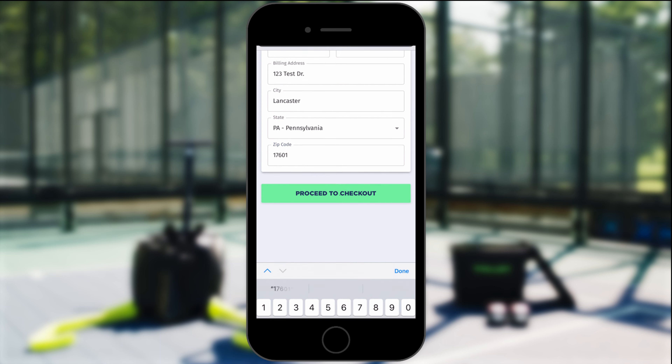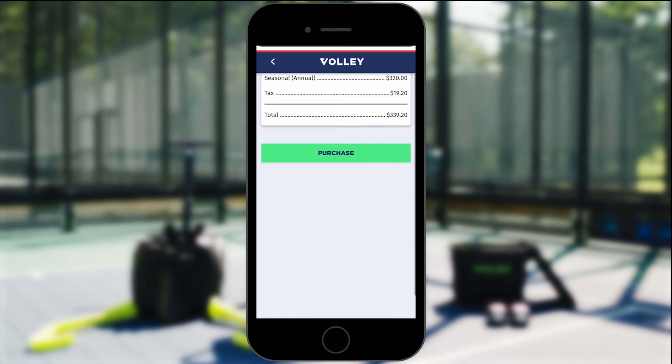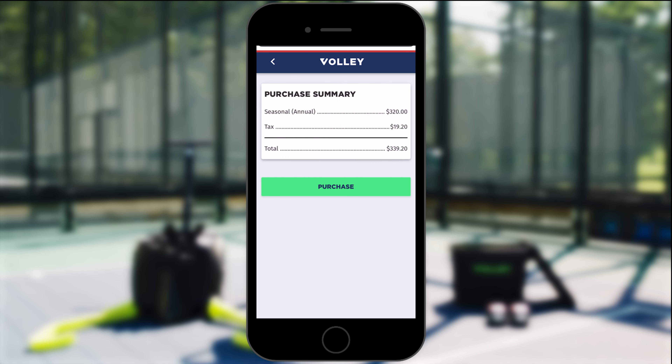And then press proceed to checkout. Next you'll see your purchase summary, and press purchase.